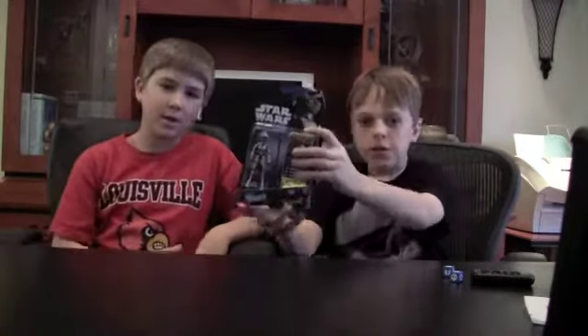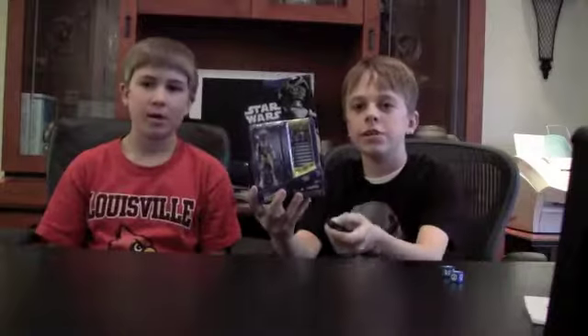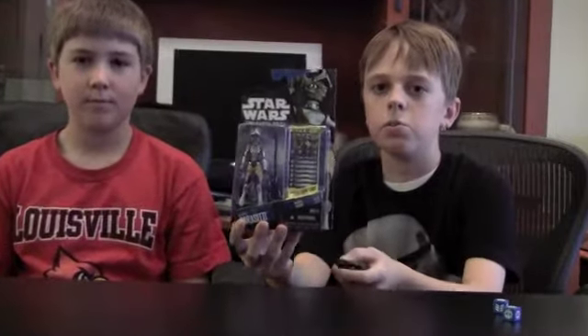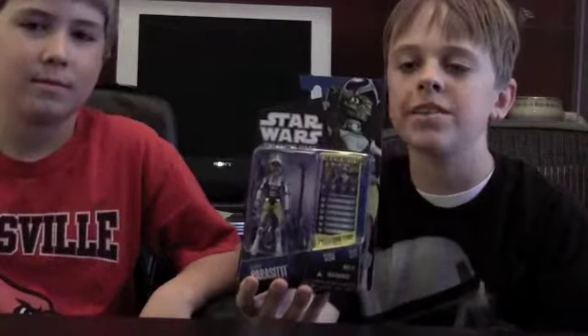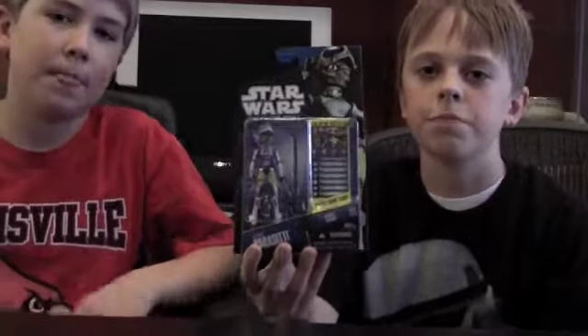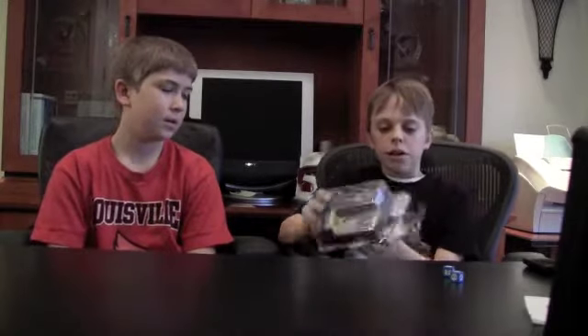Hello YouTube, this is Mr. Star Wars Fan 66 and Black Card 66. I'm here with an awesome action figure review and today we will be reviewing the Kato Parsi of the Clone Wars line. I think it is figure number 27 in the Clone Wars line. It's really awesome. I'm really glad to get this figure. Give us a second to unbox this guy or girl and we'll start the review.